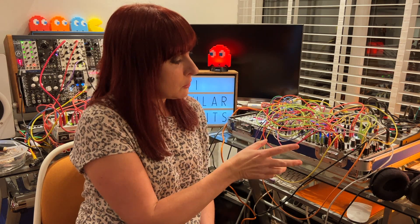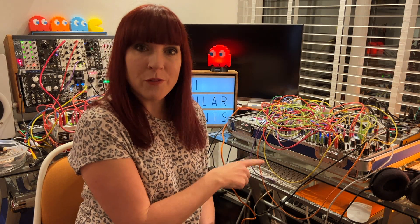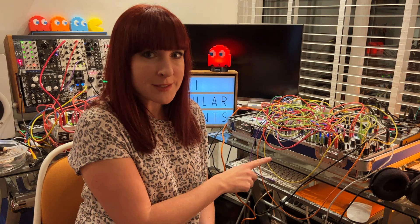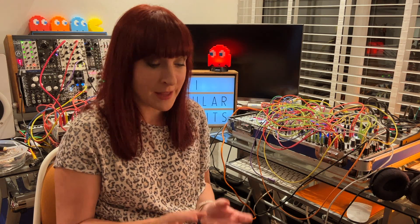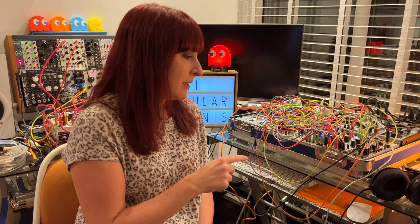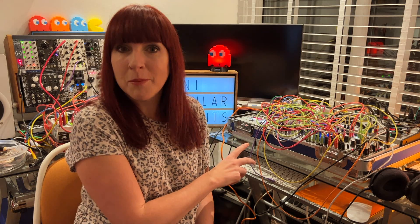I have got the WMD Carbon Filter with Plaits. But the envelope I use with the 4MS Ensemble Oscillator is the WMD Javelin. When I've been reading up about this and watching videos, I've realised Carbon Filter and Javelin go hand in hand together, so I want them to be together in my case. But if I do that, I will need another envelope for the 4MS Ensemble Oscillator because I don't want to use Carbon Filter with that one — I want to use Qubit Prism.